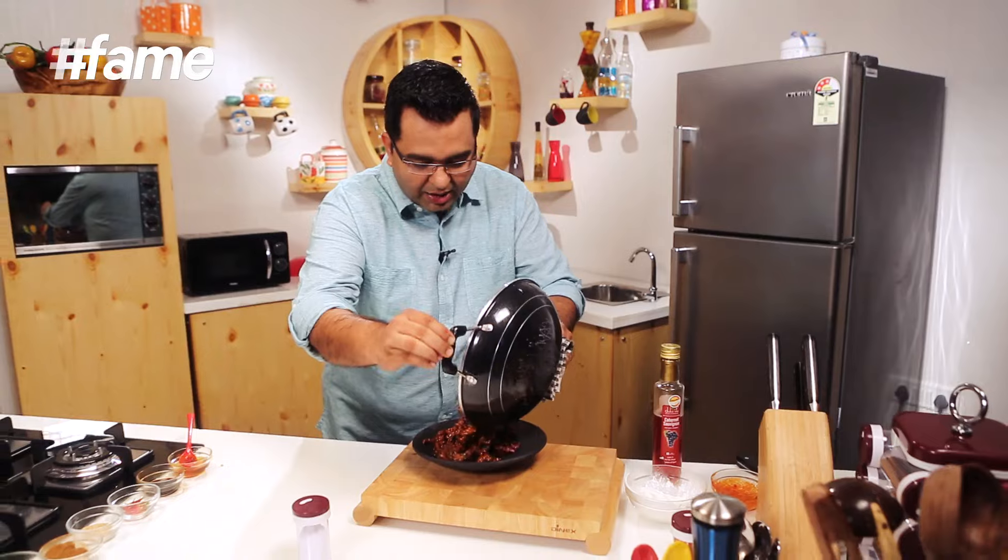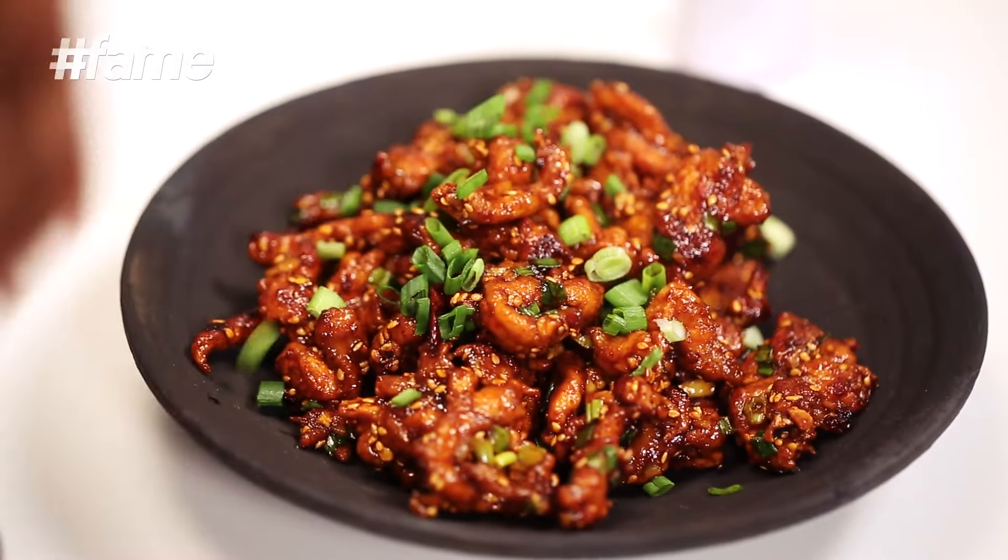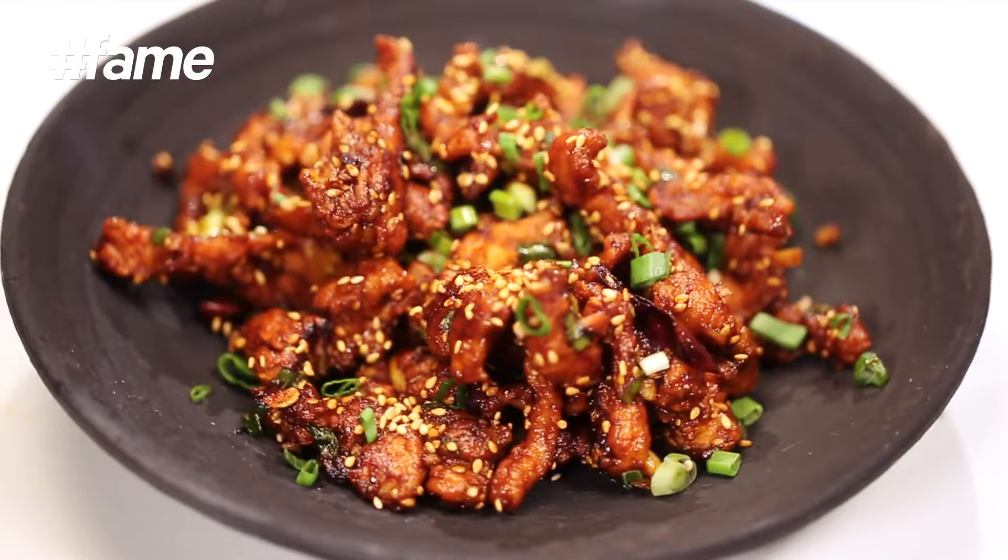Straight into the dish, and straight on to the table. Thoda sa spring onion. Flavours are dancing in my mouth, and that's what is making me dance — honey, crispy, chilli chicken, only for you, on Chop Chop Chopra. Subscribe, like, cook — just like this!